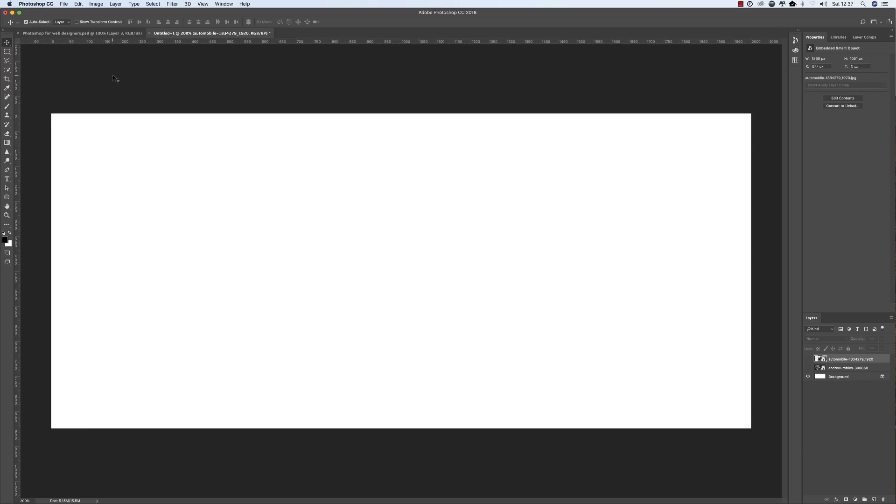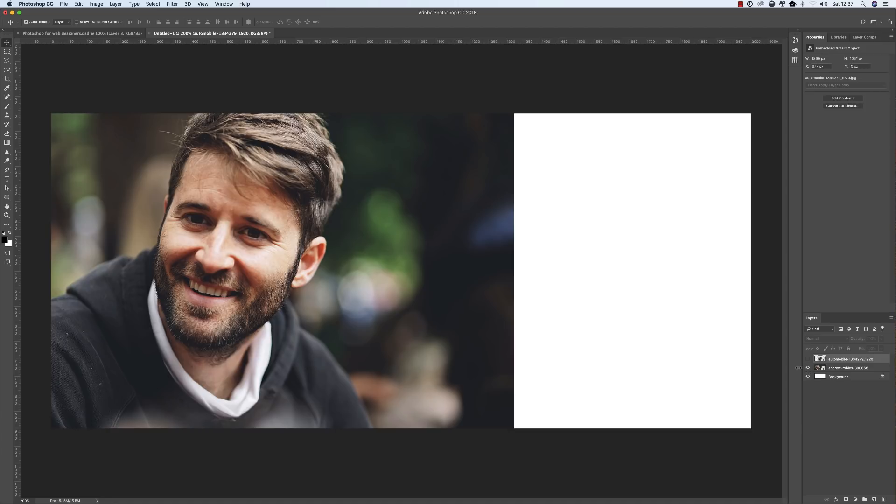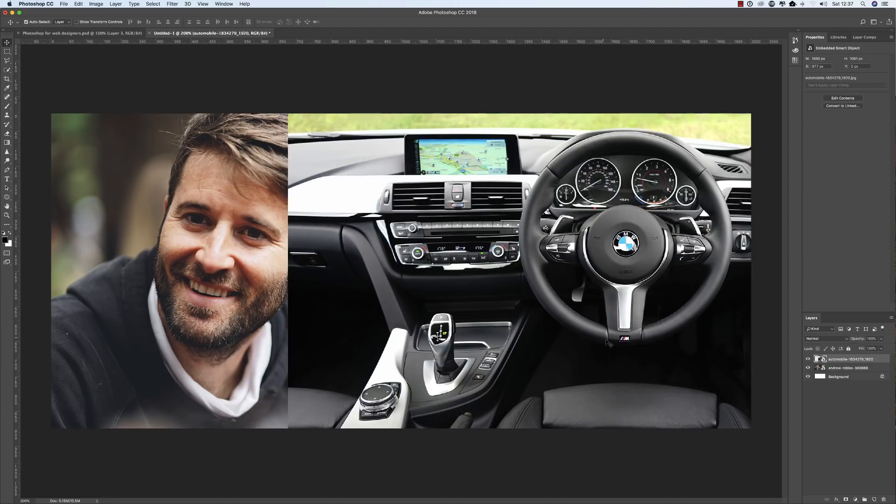The first thing here is to set your canvas size. My size is 2000 by 900 pixels. This may vary depending on what sort of website you're designing or the width of your website, so I just went with 2000 by 900. Now drag your images from Pixels or from your camera onto this canvas. I've already done that and these are my two images — a man and a BMW interior.